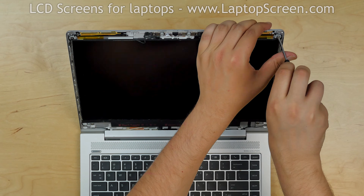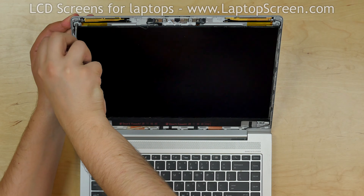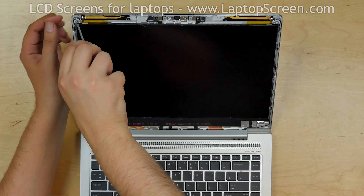The LCD is held in place with screws in four corners. Using a Phillips screwdriver, remove the screws.